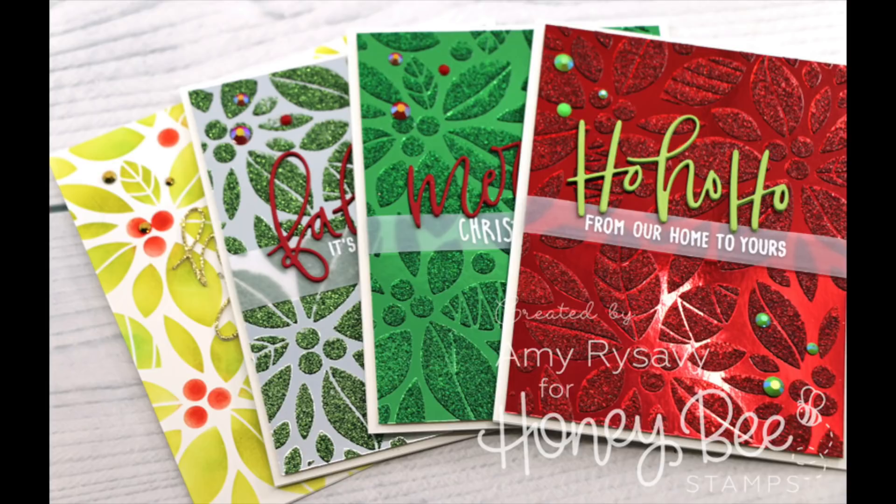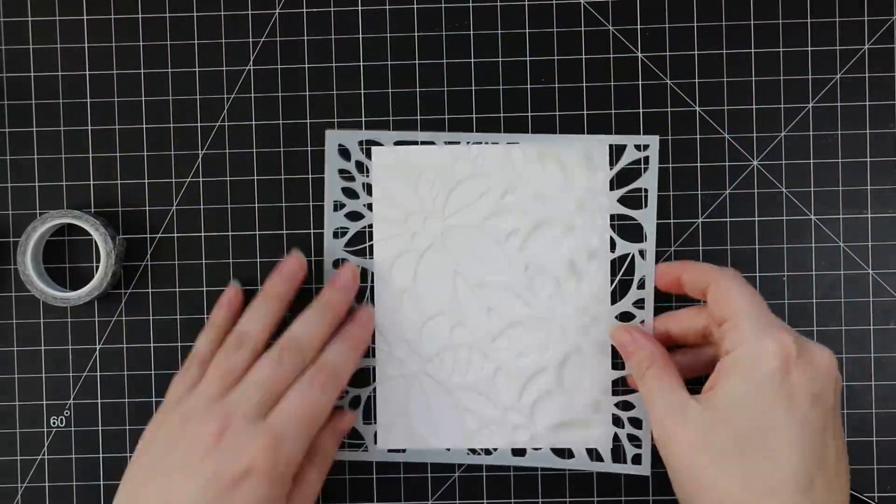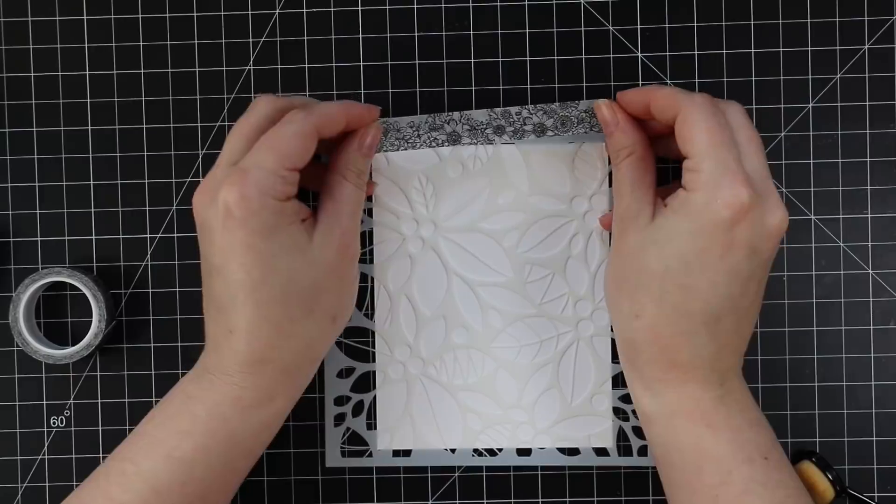Hello everyone, Amy R here with Prairie Paper and Ink. For today's video I decided to make several cards with the Honey Bee Stamps Poinsettia Background Stencil.